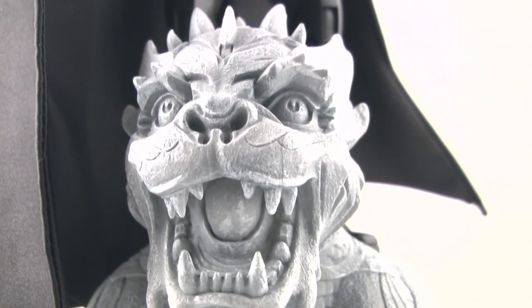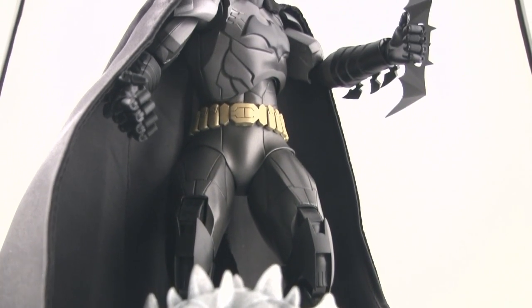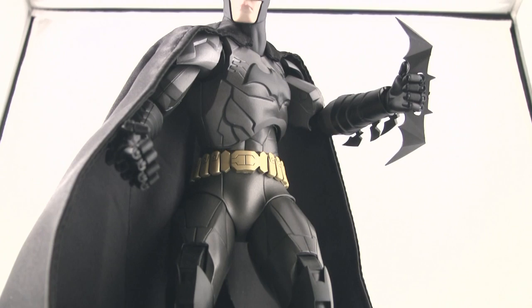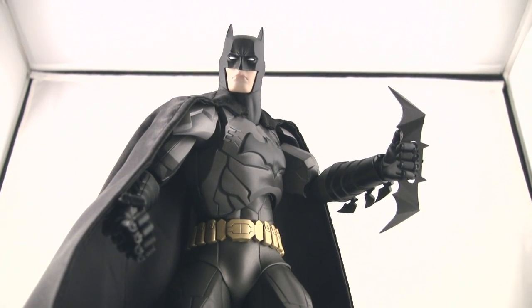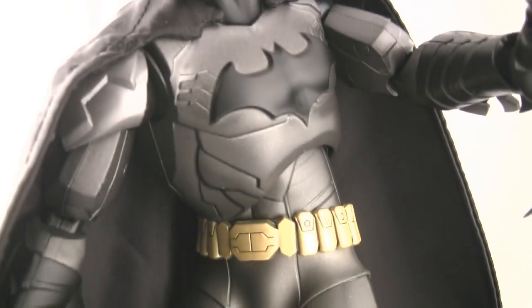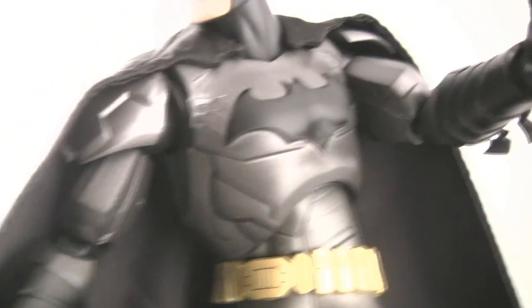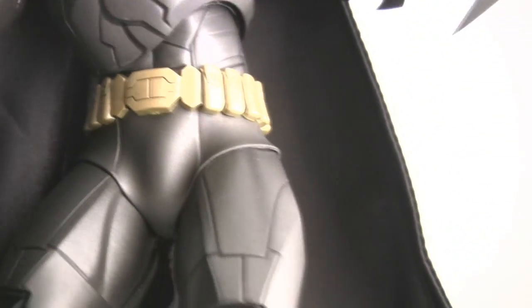In the box you get the little dragon slash gargoyle that does have a magnet in the base, so the feet will sort of magnetically attach to it to kind of hold them securely. It is indeed a 1/6 scale poseable figure that is about 85% die-cast metal, and this bad boy weighs just about two pounds.